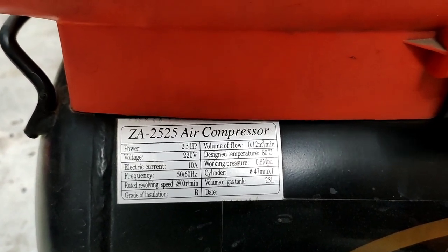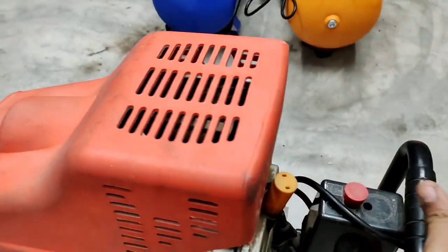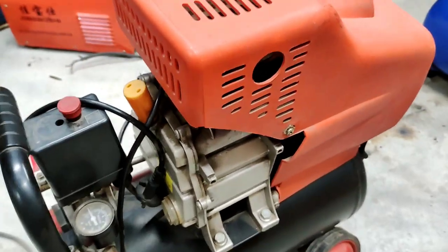The working pressure is 8 bar. The volume of flow is 12 cubic meters. This is our 25-liter tank. You can check the quality.